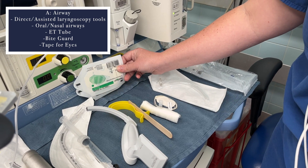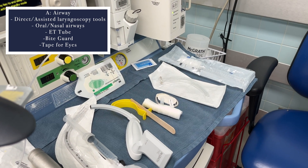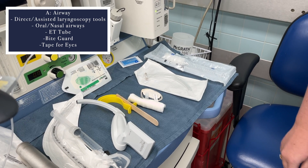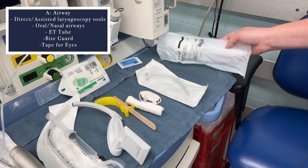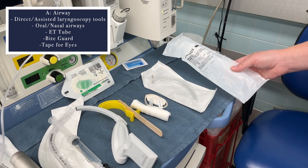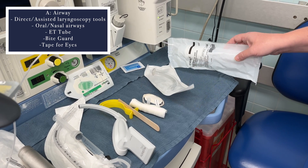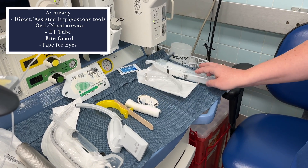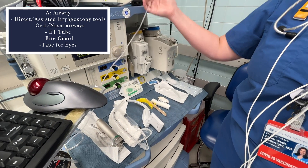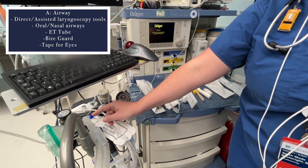I also have some Tegaderms here, which are to protect the eyes — once your patient has been put to sleep you want to put the Tegaderm or tape on the eyes to prevent corneal abrasions. The last pieces are a heat and moisture exchanger, which you hook into your circuit a little later to prevent buildup of moisture and heat, and your CO2 detector, which hooks right in here to your circuit.